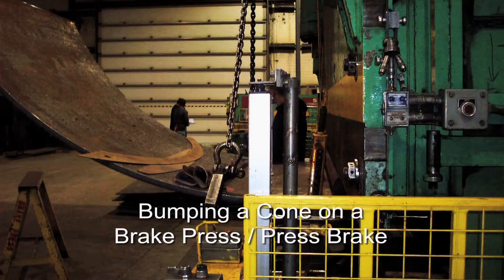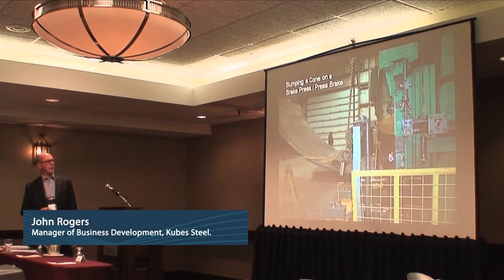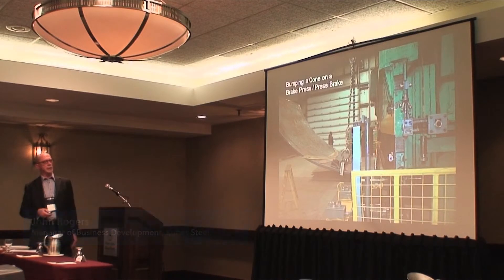This is a picture of the brake press, and they're doing a big cone. The brake lines would be tighter on one end of the plate than on the other end, and when it comes through, it ends up being a cone.